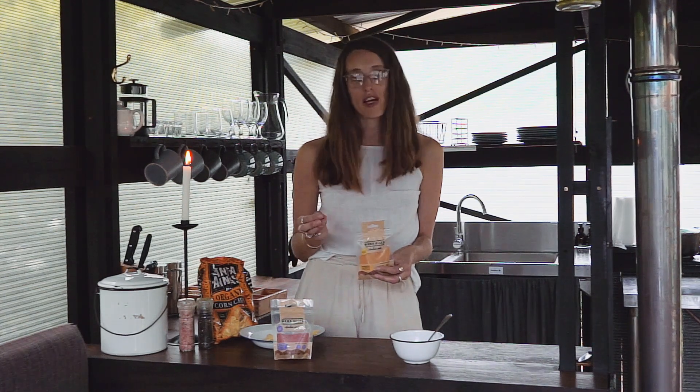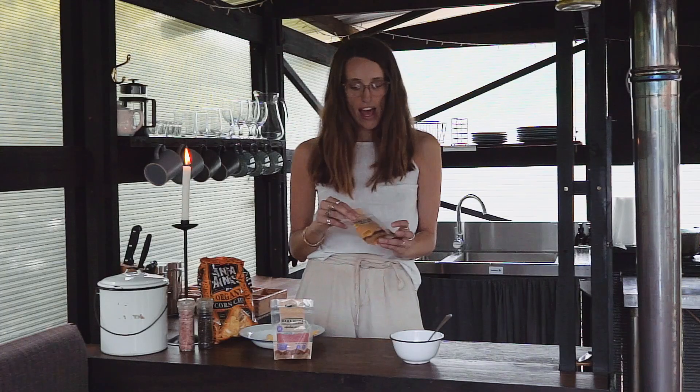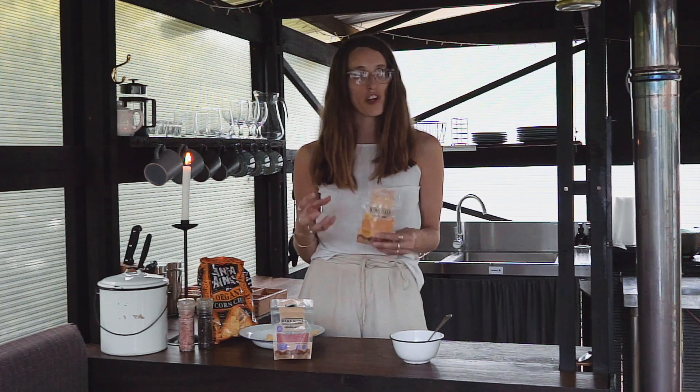We make it exactly how you would at home — it's got organic olive oil, fresh lemon juice, chickpeas, tahini, and salt. Then we dehydrate it, so all you have to do is add water.